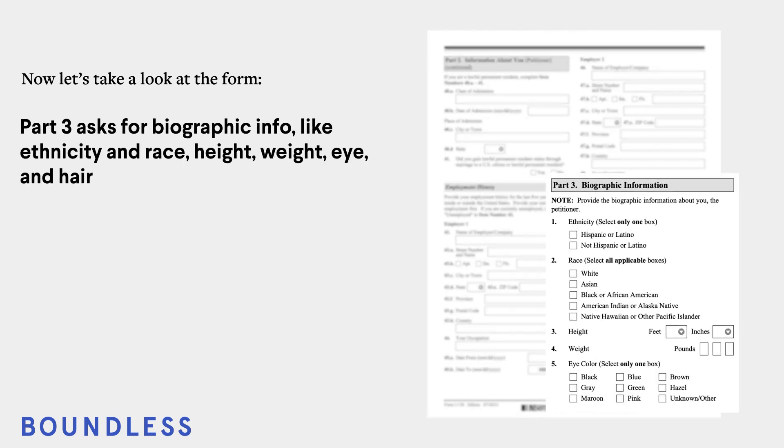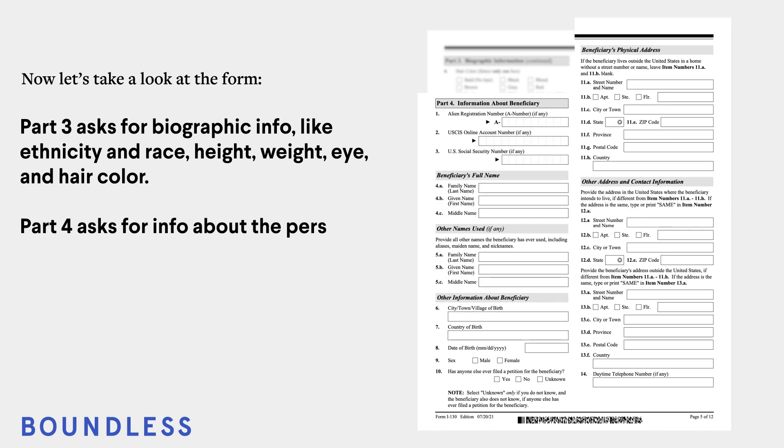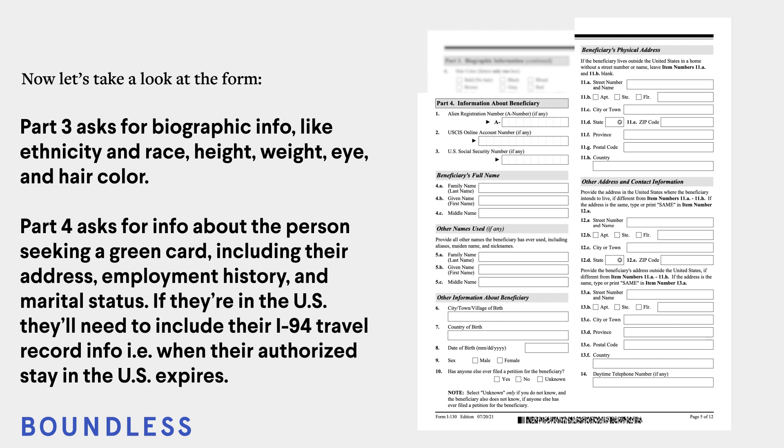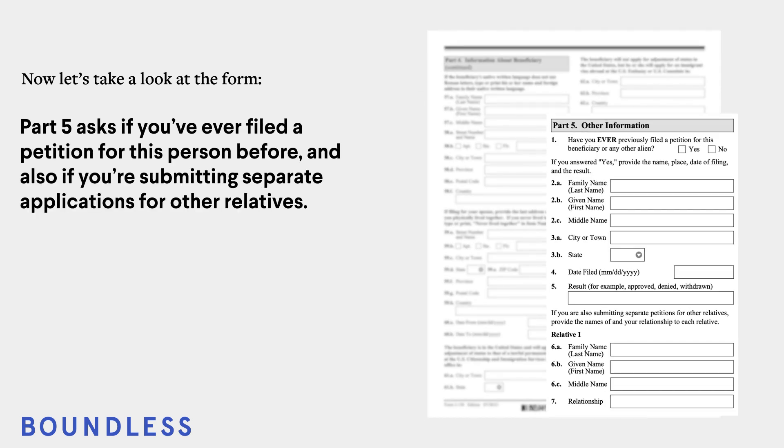Part 3 asks for biological info, like ethnicity and race, height, weight, eye, and hair color. Part 4 asks for information about the person seeking a green card, including their address, employment history, and marital status. If they're in the U.S., they'll need to include their I-94 travel record info, i.e., when their authorized stay in the U.S. expires.